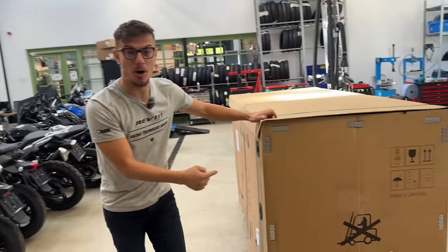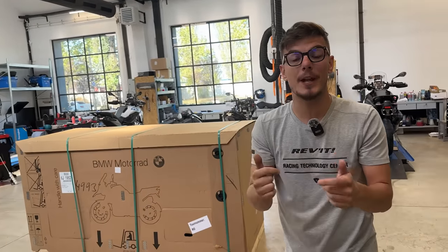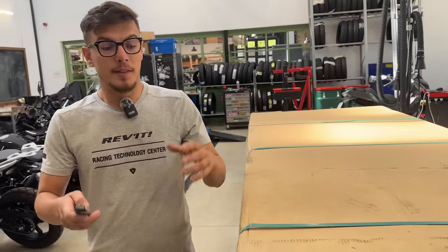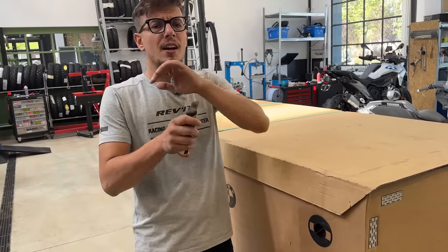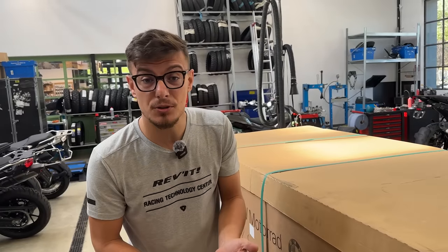I'm super excited because today I'm going to unbox a brand new BMW R 13000 GS. It's right here - come and see the box, we have to take it out and then we'll start it. This is the Tramontana 709 option, it's filled with new things. It's the first time I see this bike. The bike is around 98% changed for 2024 - it's a different engine, a different frame, and different looks.